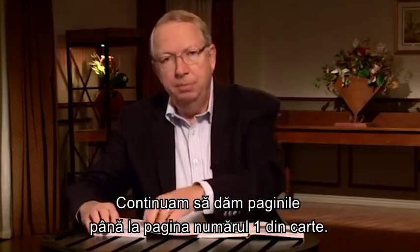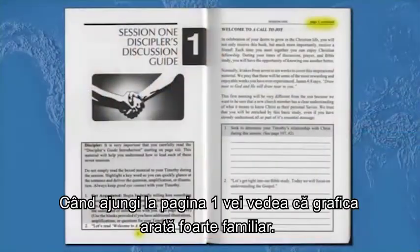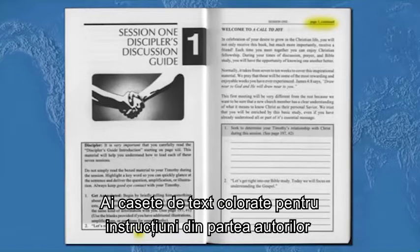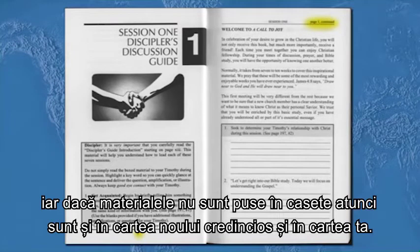Now let's continue turning pages to page number one in your book. When you arrive at page number one, you'll see that this graphic looks very familiar — it's the same graphic format that we used in Becoming a Disciple Maker. You have shaded boxes for instructions from the authors, unshaded boxes for what you want to say, and if the material's not boxed, it's in your new believer's book and your book at the same time.